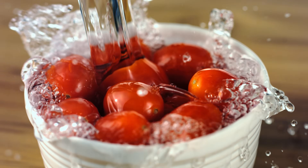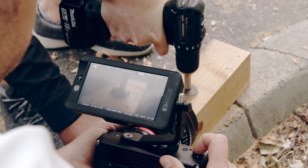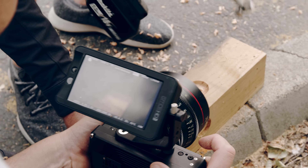Shooting high speed is now just like shooting anything else. Push record to start and stop, and WAVE captures everything to solid state memory. As simple as that.